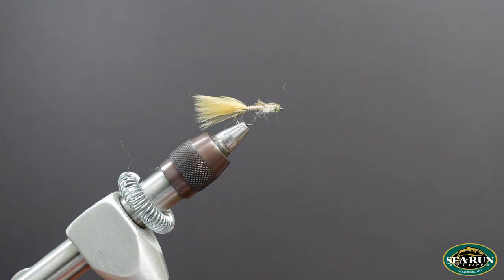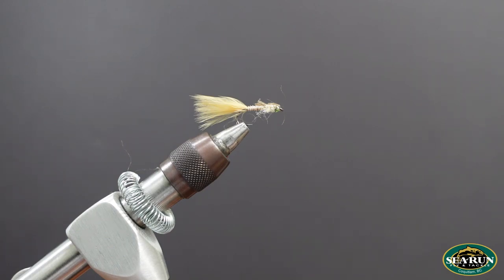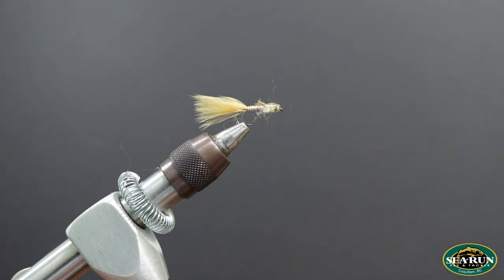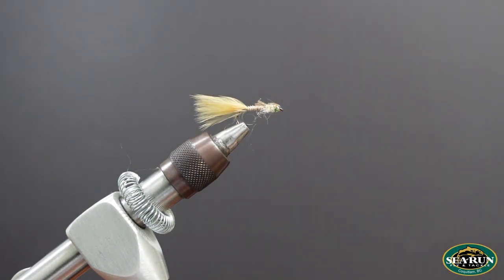Super effective fly — tie it in a variety of colors. If you're looking for a damsel nymph pattern or haven't tried them at all, this is one I'd highly recommend in ginger, tan, olive, or brown. I like to fish these typically on an intermediate line, sometimes on a full floating line with a long leader if fish are taking them shallow. Anchor up in shallow water and bring it towards shore — damsels naturally migrate toward the bank to climb up on pencil reeds and hatch, and fish really key in on that. Thanks for watching everybody — smash that like button, leave comments with questions, and check us out at www.c-run.com and on social media.